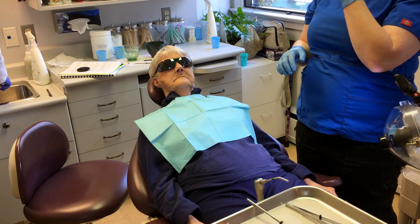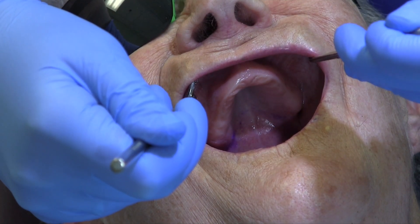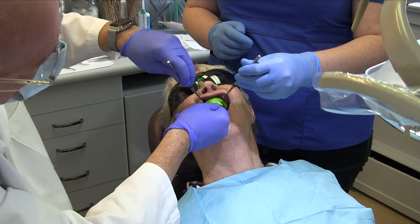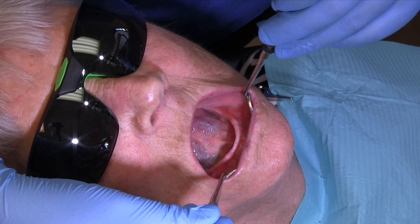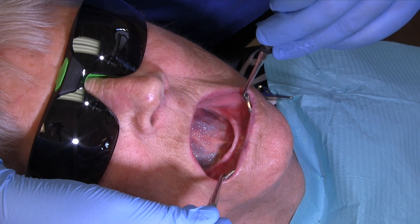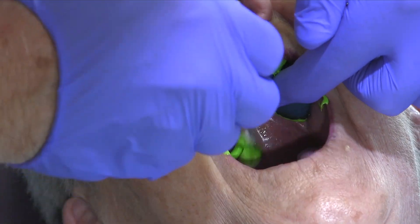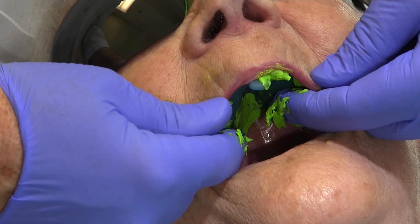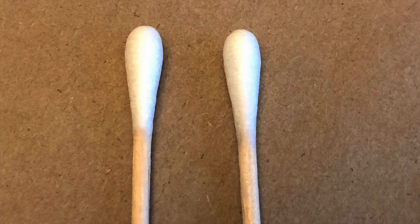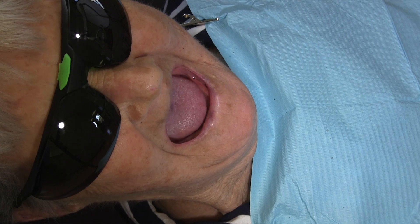Place the patient in a supine or reclined position, which makes visibility easier with the added benefit of being more ergonomically comfortable for the operator. If the patient is fully supine, the tongue will naturally fall to the back of the oral cavity, blocking access to excess impression material at the back of the tray. The vast majority of patients do not have a problem with gagging using this technique. Place a couple of cotton tip applicators on the operator's tray for use during the impression. Instruct the patient to relax their lips and cheeks.